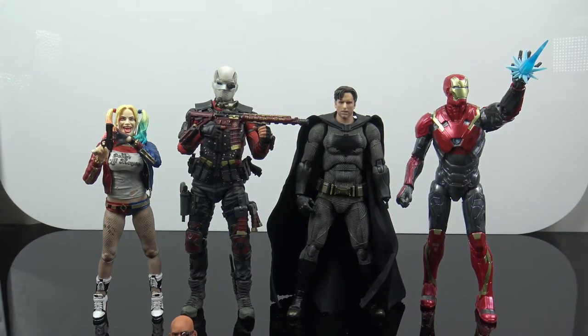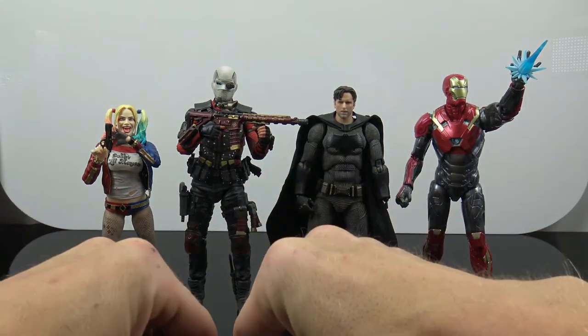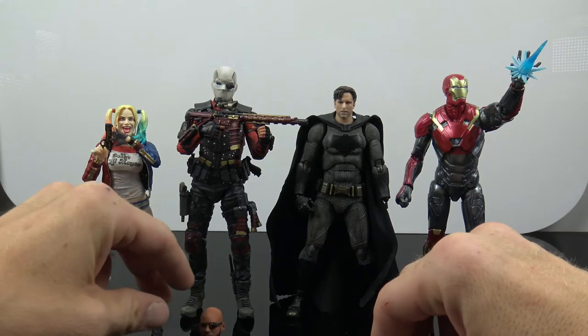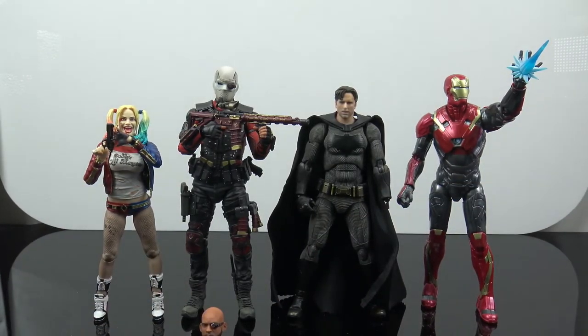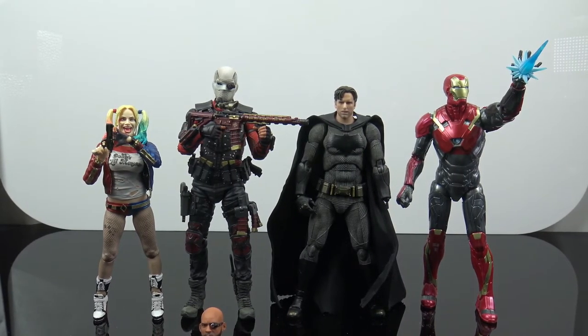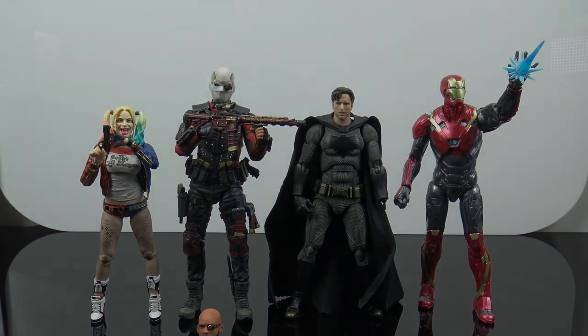That's it — the Mafex Suicide Squad Deadshot figure. It's definitely an awesome figure. It comes with nice accessories, really nice poseability, a great Will Smith head, and the awesome masked Deadshot head. I think it's great. Let me know in the comments what you think — have you picked him up, do you want to, does he look good, is he too tall? Thanks for watching, and like, comment, subscribe — I'll catch you on the next figure review.